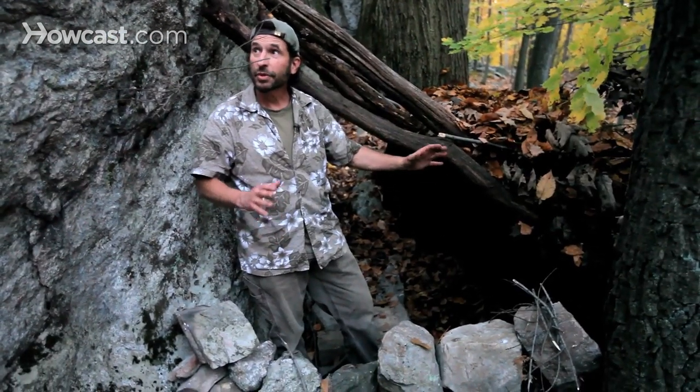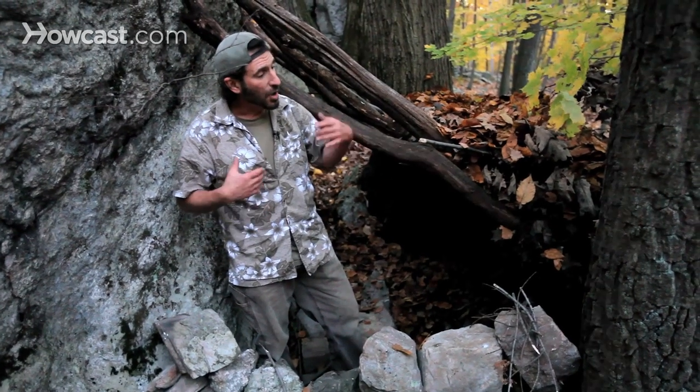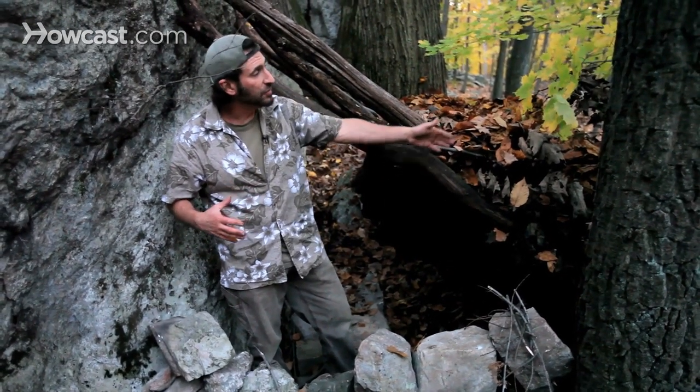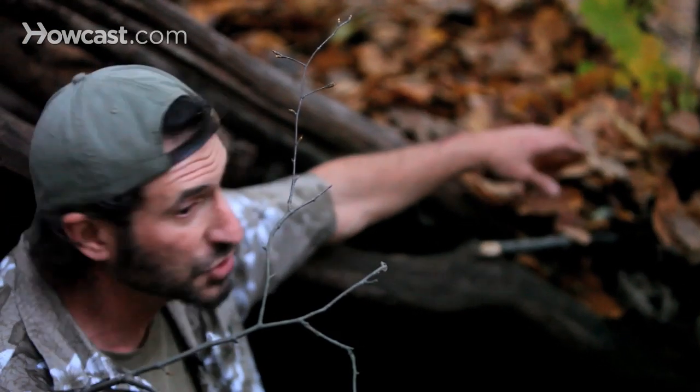We're going to be heating this shelter with a fire. So that being the case, I'm okay going with a thin layer of leaves. And if you look at this, it's about a foot and a half, maybe in some places two feet thick. In my opinion, that's thin.